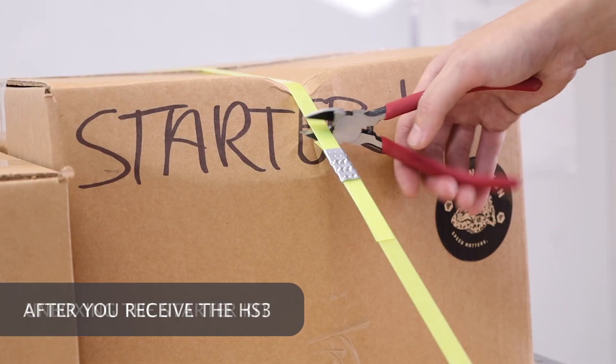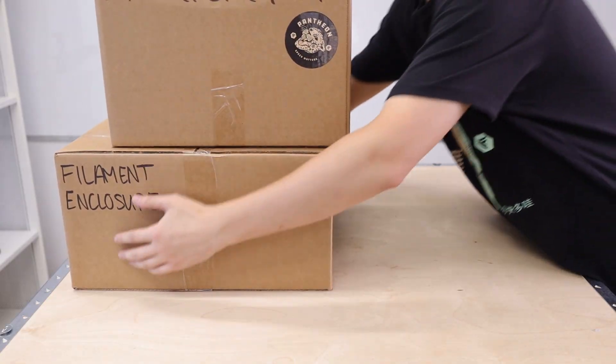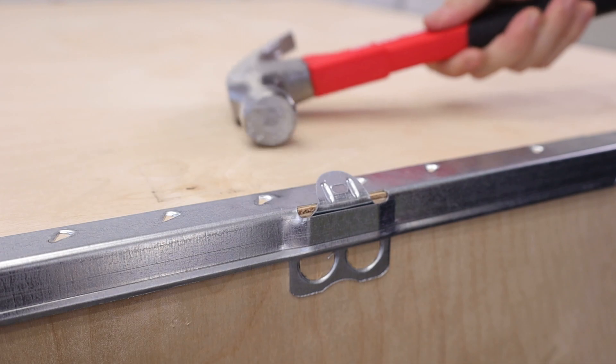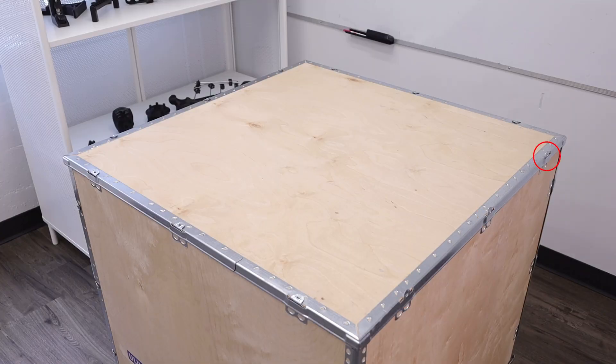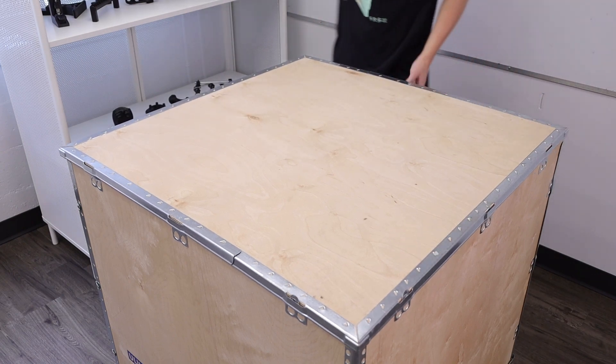Cut and remove the plastic straps holding down the starter kit and the filament enclosure, and set these boxes aside. Using a pry tool, bend back the metal tab and straighten using a hammer. Repeat this process for all the tabs on the lid. With some light tapping of the hammer, we can remove the lid.